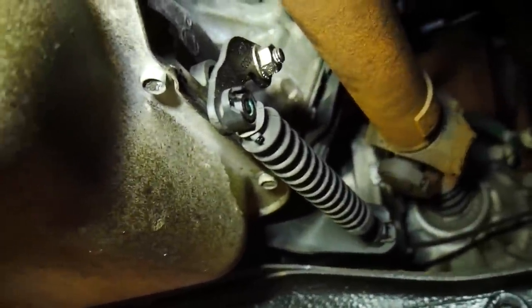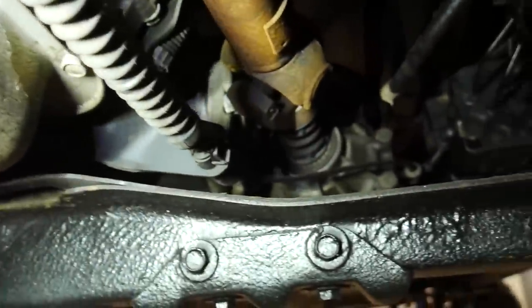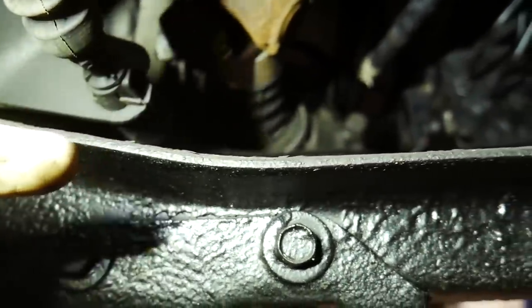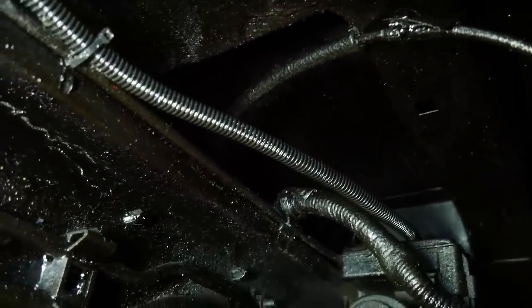Next cable we're going to free is going to be our transmission shift cable. So all you're going to do is take a little pry bar and pry that one out and then you can see the little metal clip right there. We're going to pry that metal clip out this way. Pinch the two little tangs together to get the cable out from the actual transmission. Then we're just going to see where it wraps up around this area and get it free from our frame so it'll be able to go up with our cab.